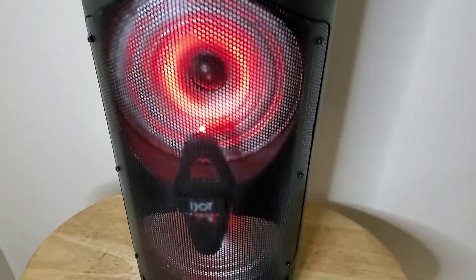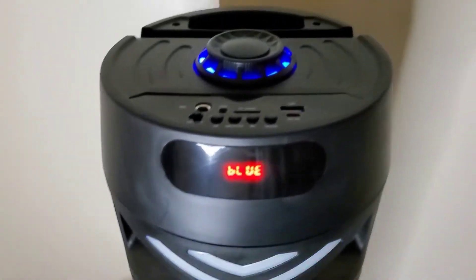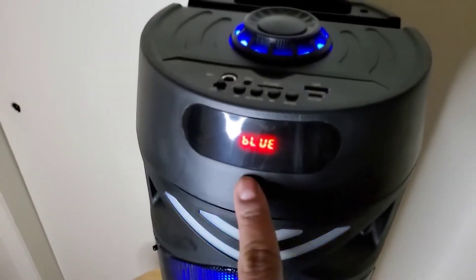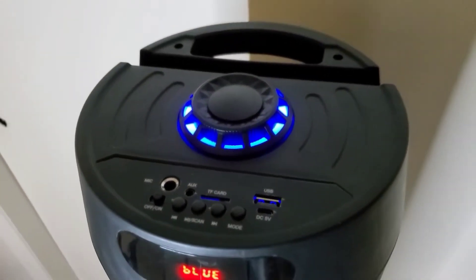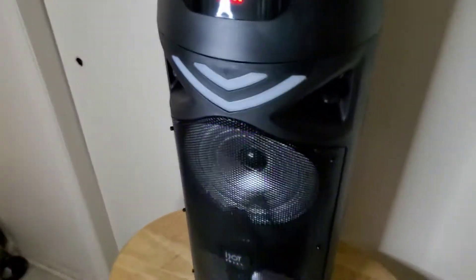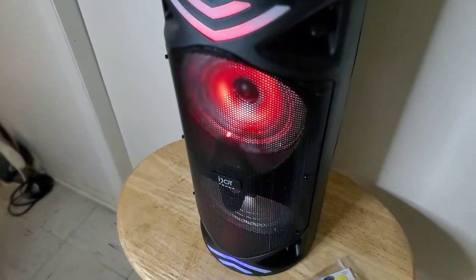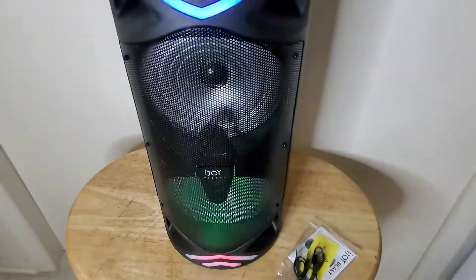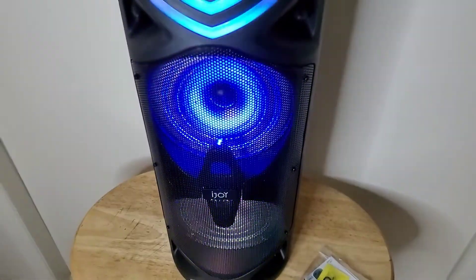It's already pre-charged a little bit from the factory. You can change the light color — it's right now in blue mode, but you can change it. This is how it all gets lit up. We are going to connect our Bluetooth and see how it sounds — connect a device and see how it sounds.